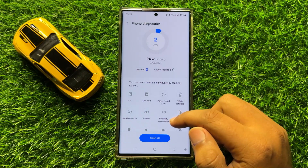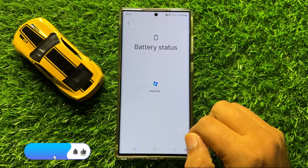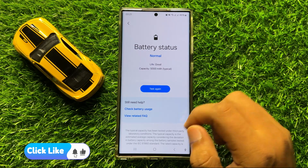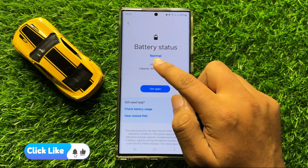Now here scroll down and click on Battery Status. After a few seconds it will show you the battery health. My battery health is normal.